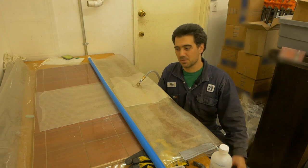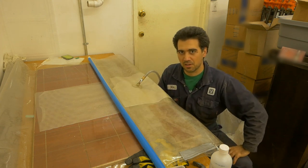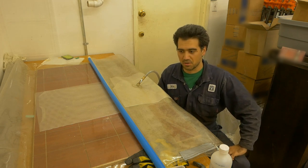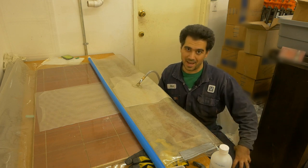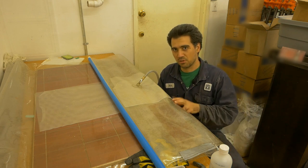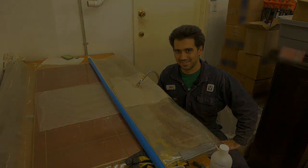Bonus: I was able to get one of my backing boards, put it in the bag, and created vacuum — and so far everything is holding quite well. So that means there is no damage to the bag itself, which means I don't have to replace it, which makes me happier. Now if you want to know how to check for vacuum leaks, make sure to watch my upcoming pro tip video.